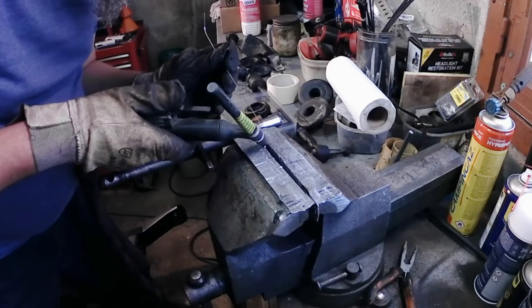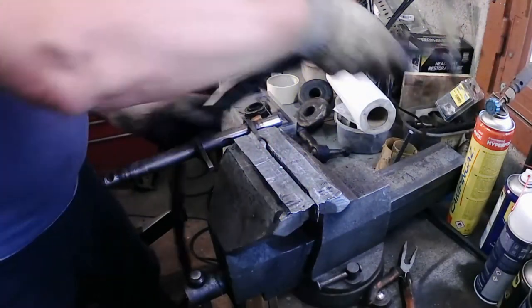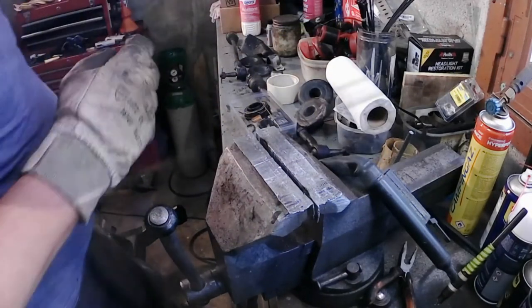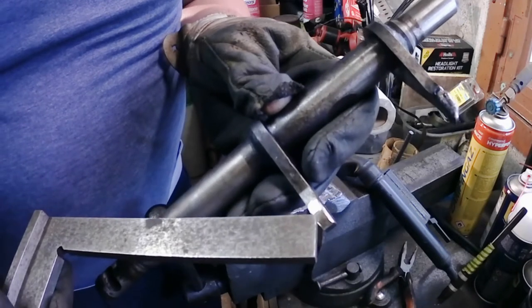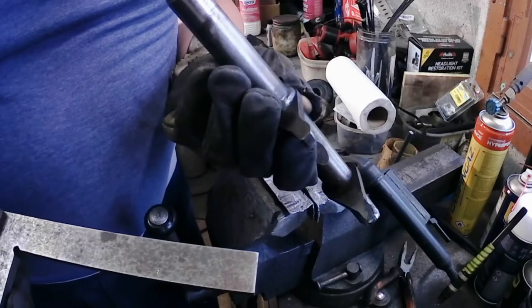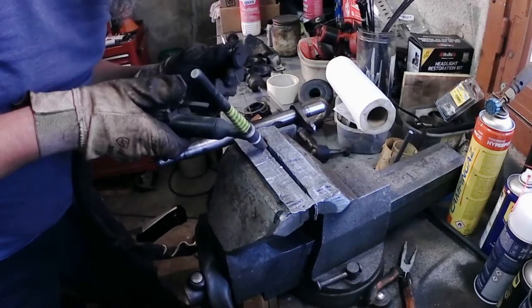Running a bead from there to there — recharged. Just checking to see it's slightly warm. We'll build that up a bit, fill in that section, and then it's filing time. That's going to take the longest. Such is the love of old cars and what we do to repair them. We don't have a clutch fork like this available new.